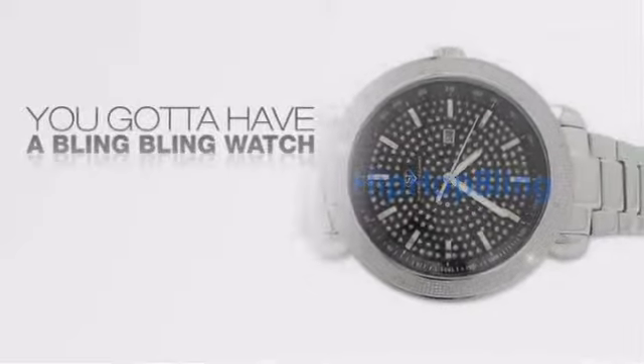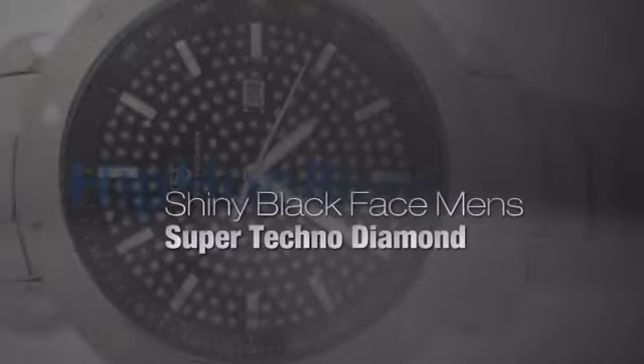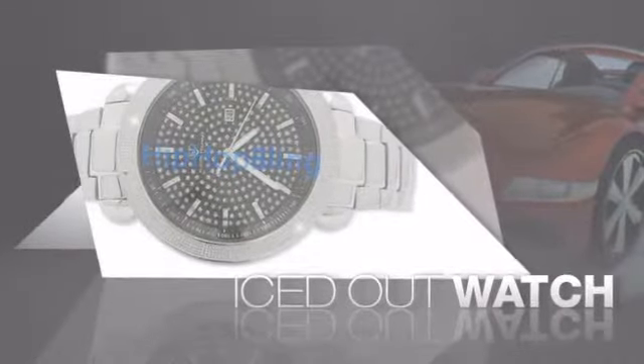If you want that iced out look, you gotta get a hip hop watch. Get the look and the feel of a real diamond watch and look like a big time baller.